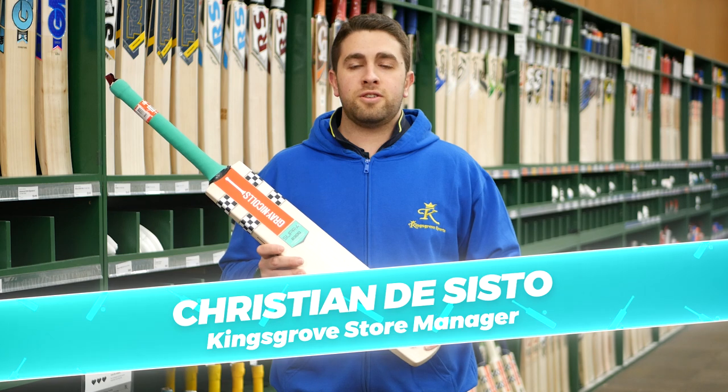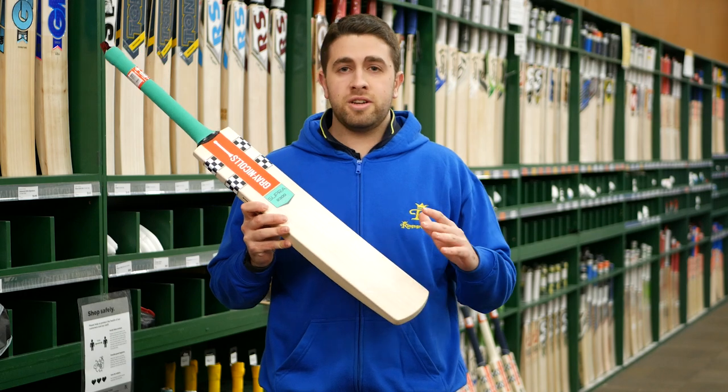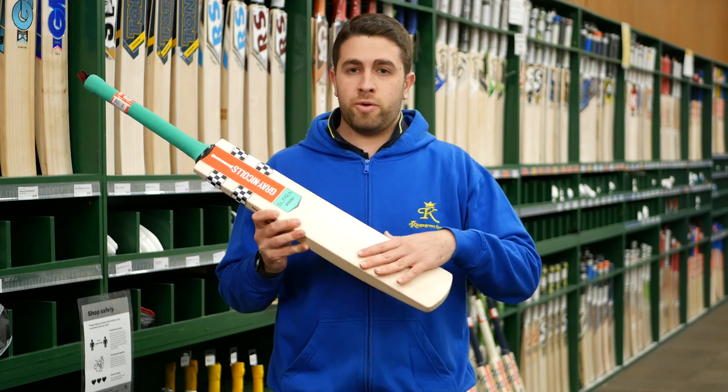The Grand Eagles Supra for season 2022-2023. This is a brand new model that Grand Eagles have brought out into their range for the coming season — something a little bit different from what they have had in the past. It probably takes the model of something like the Crest into one of their range bats.